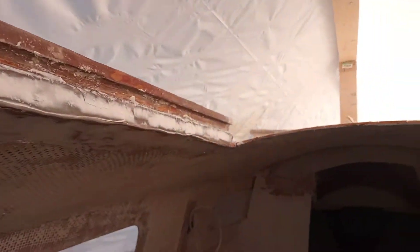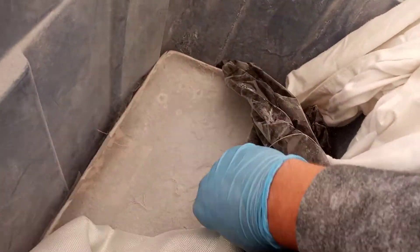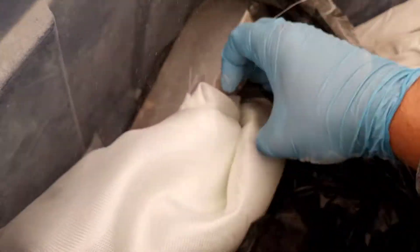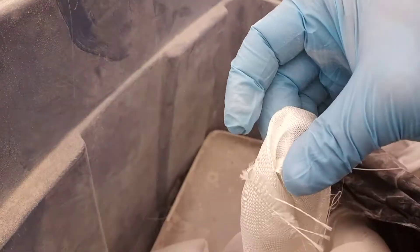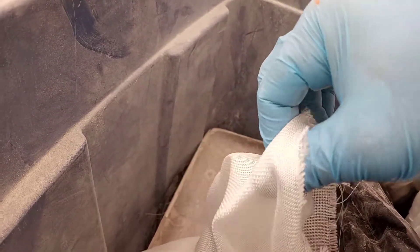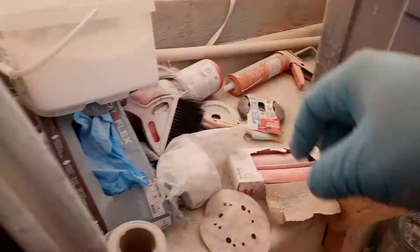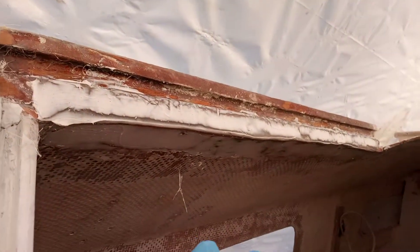It's super thin — you can see, super super thin. It's almost like a veil but not quite as thin as that. This is what I should have used, but I didn't — I used chopped strand mat instead. So this is what I'm left with.